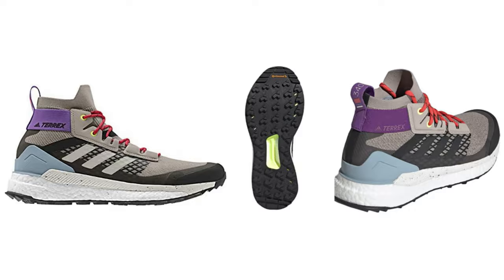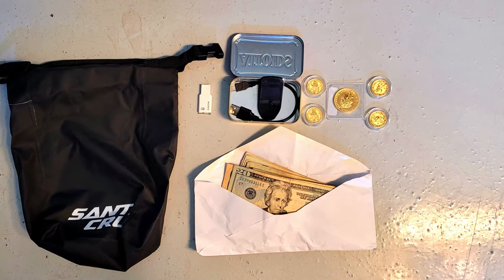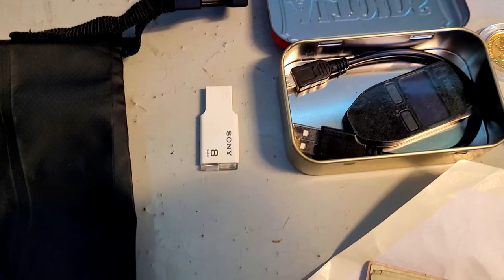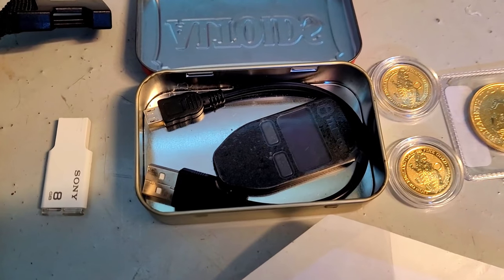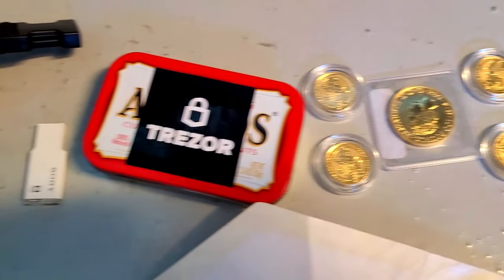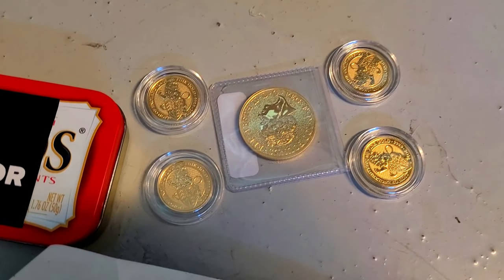We're going to start with perhaps one of the most important sections in the kit, which is the money section. It's good to have some spare cash on hand in different denominations in case you experience a grid-down situation. Depending on the circumstances, your best bet might be relocating to a different city, state, or even country. I also like to keep some personal files stored on a small flash drive as a backup. I also keep a Bitcoin hardware wallet in this kit, which would be the best way to discreetly transfer some wealth across borders if necessary. Bitcoin is becoming more mainstream and it would definitely be good to have some, especially if you need to relocate to a foreign country.